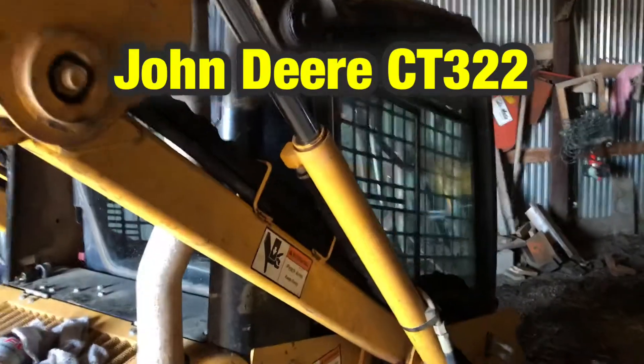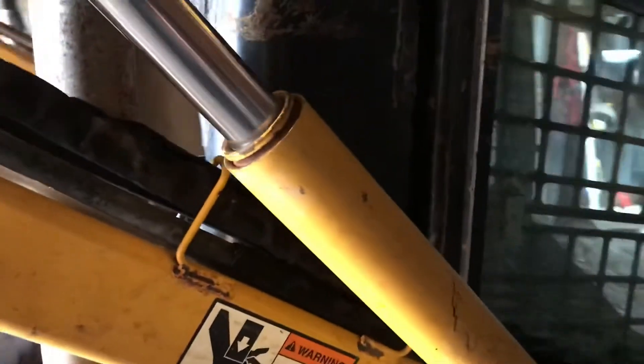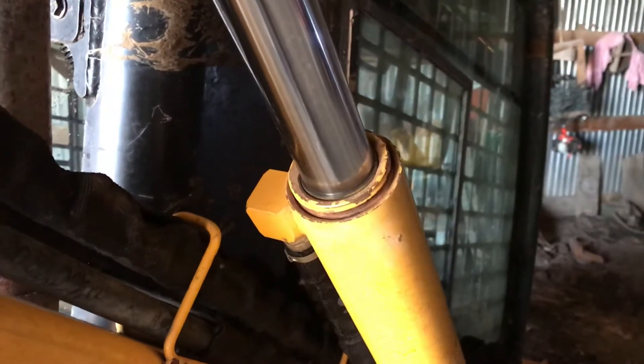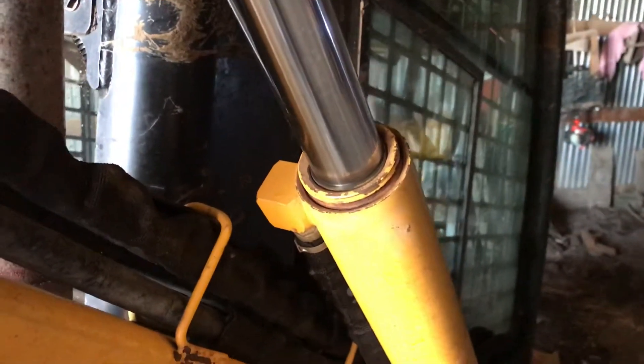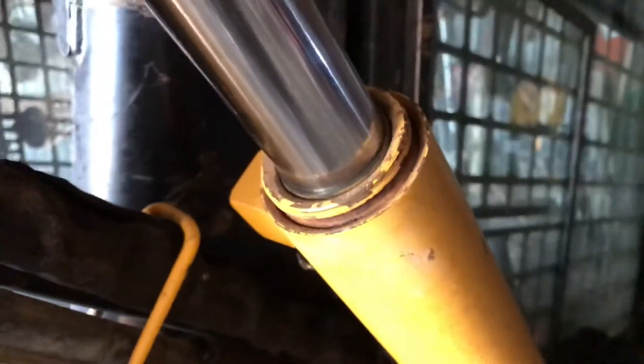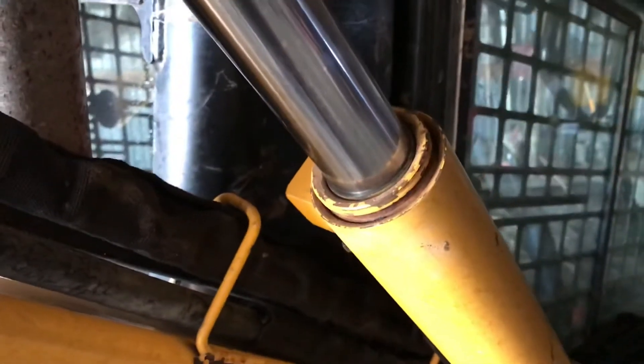I want to make a video to show you guys how to replace the seals on these hydraulic cylinders. I know there are a few videos on YouTube that talk about it, but they're very long. I wanted to make a short video to show you some of the things I wish I had known before I tried to do it, to make it a little simpler and easier.